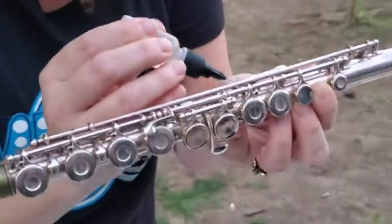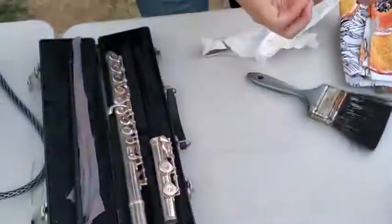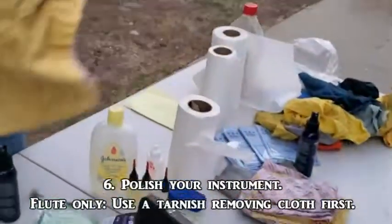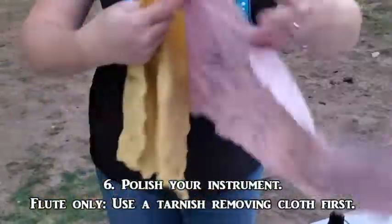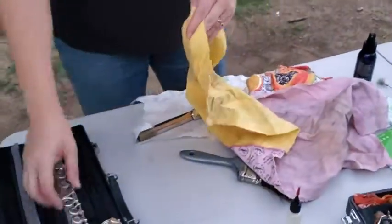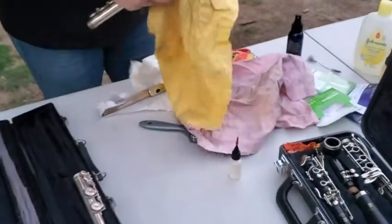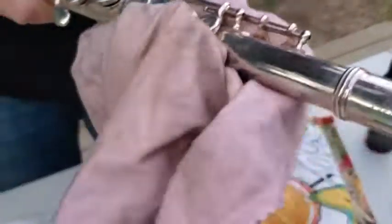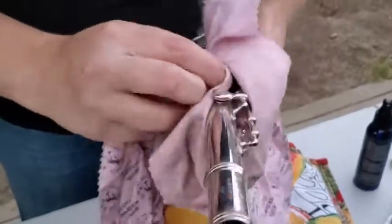Saxophones take a longer time with this because they are such a big instrument. The next step is to polish your instrument. Flutes have a special polishing cloth — it's going to have two pieces: one for getting rid of tarnish and one for actually polishing. This is the silver polishing cloth, so I'm going to use this one first. You will not use this silver polishing cloth on a saxophone or clarinet — this is totally specific to the flute, as it's the only one made out of silver.